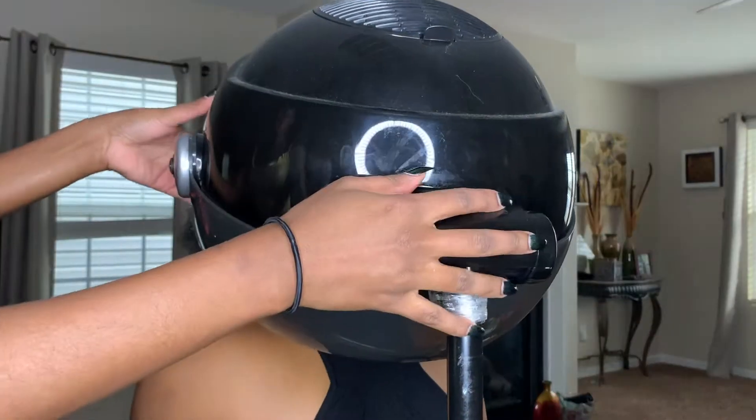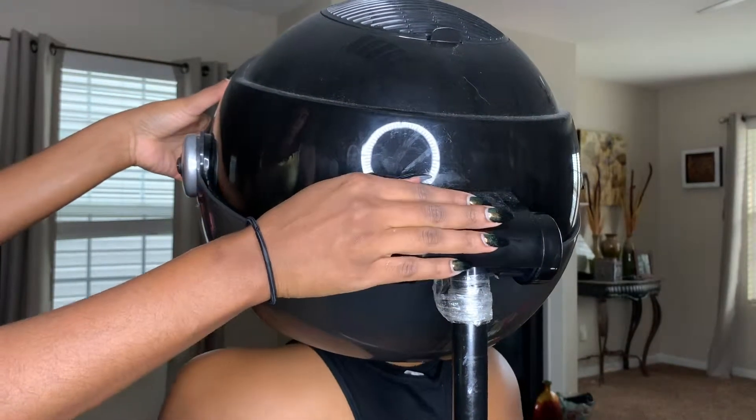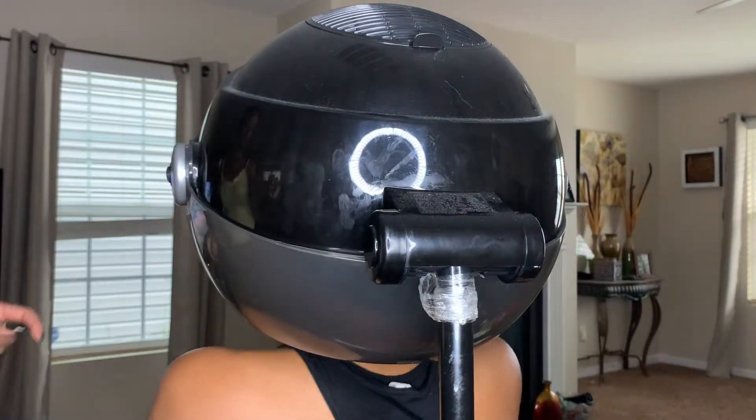After that, you can go under your hooded dryer. You want to make sure your setting is on cool, not hot. And this is your finished result.